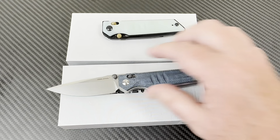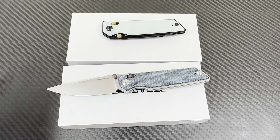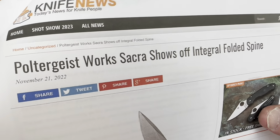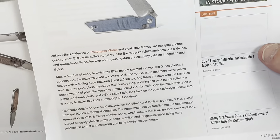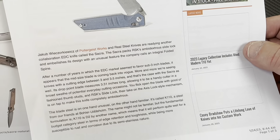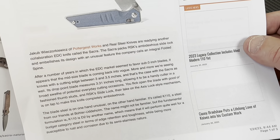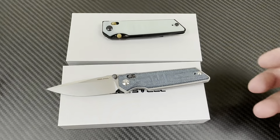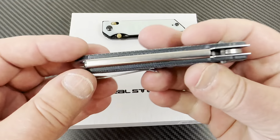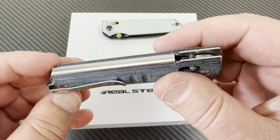This knife was featured in Knife News, November 2022, talking about the Poltergeist Works Sacra — ambidextrous, folded spine, the slide lock, Böker K110. You can get this through Real Steel. It's an integral because it's one piece of folded steel.